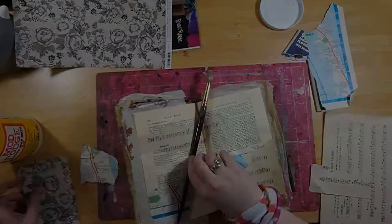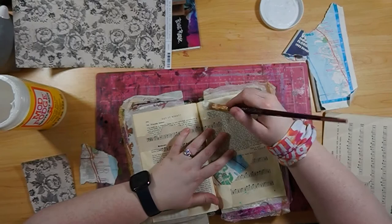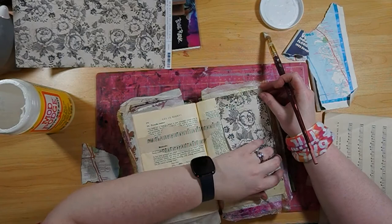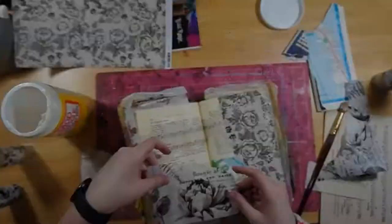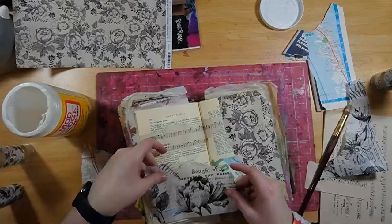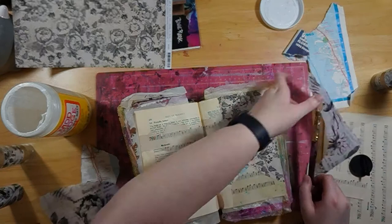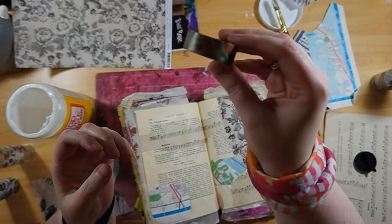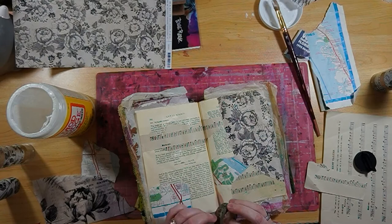I'm also throwing down some scrapbooking paper and some music paper that I got from Scraps. You probably saw the scrapbook paper in my haul video, and I will definitely be adding a link to that haul video here. I got that paper from Jill Ann's along with this lovely tissue-type paper — I believe it's called Collage Paper by Tim Holtz. I absolutely love it. It's transparent but very sturdy tissue paper. And at the last second I decided: washi tape! I love washi tape.